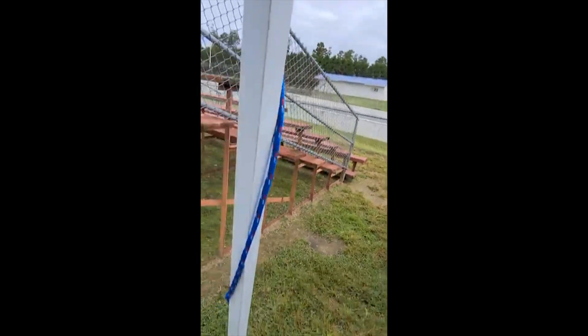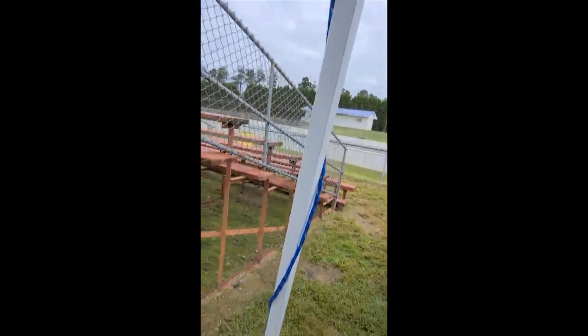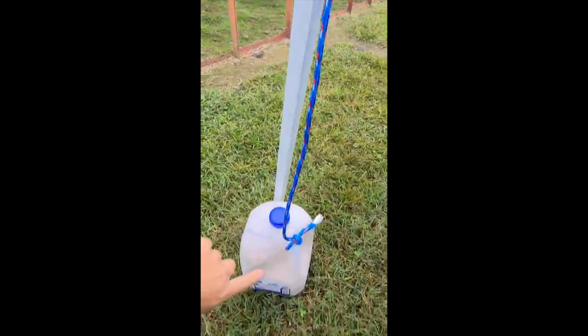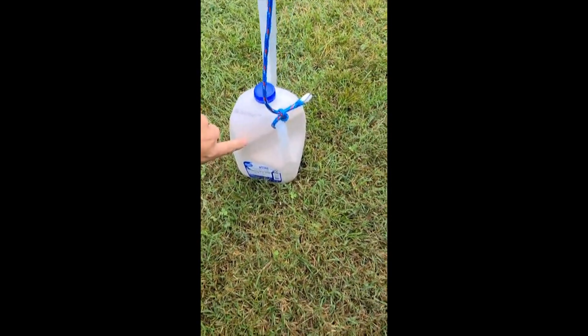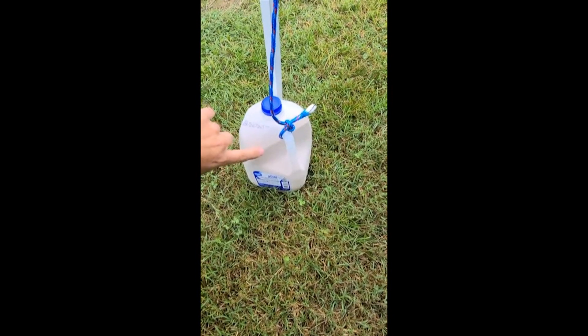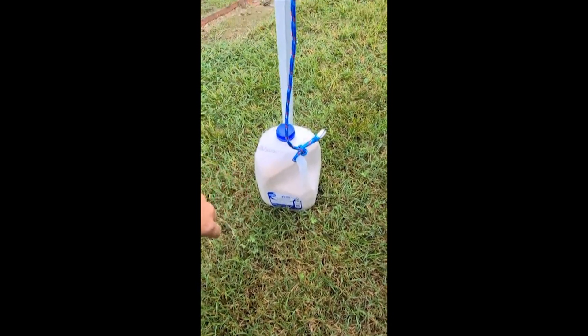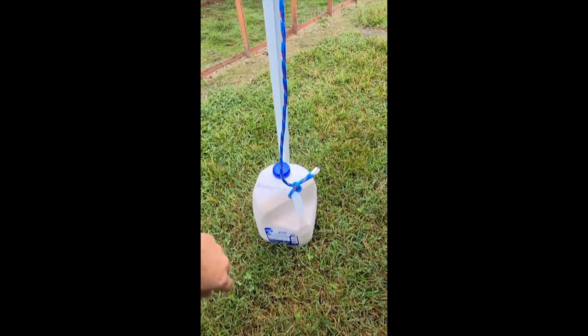Once the tent is set up, I tie the rope to the top piece — not the bottom — and put sand. It's play sand from Lowe's, like two dollars for a whole bag. I have four of these and they tie to all four corners and hold the tent down.